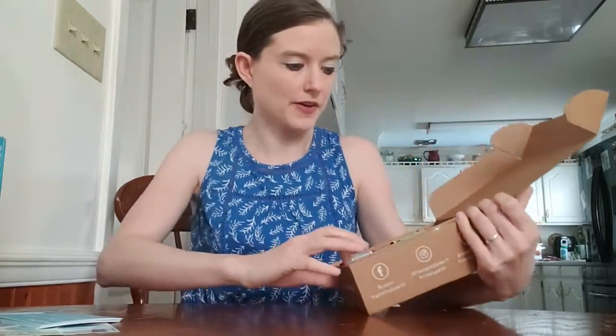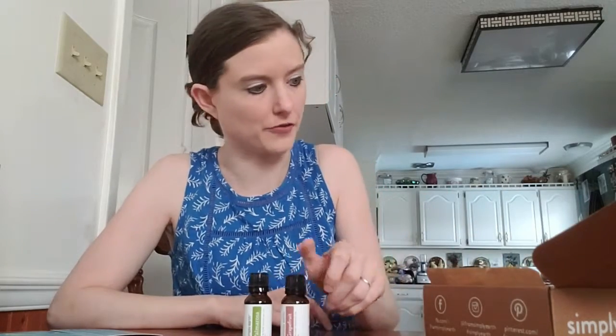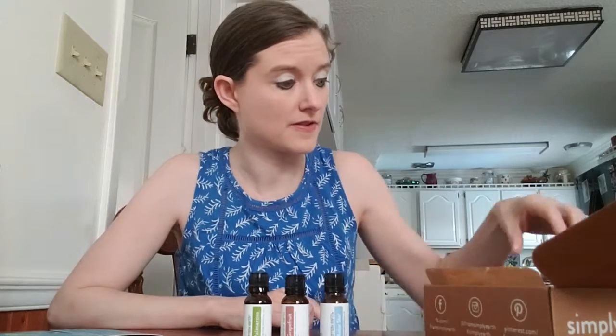And here are the other items in the box — as you can see it's packed very nicely. We have our four oils. The four oils included are palmarosa, grapefruit, anise star, and then there is a head soothing blend which has hoewood, lavender, and frankincense.